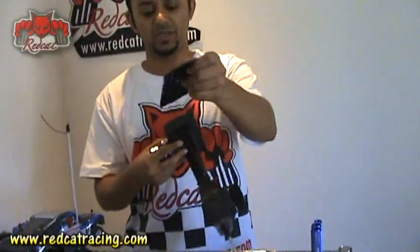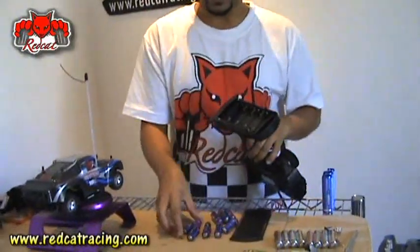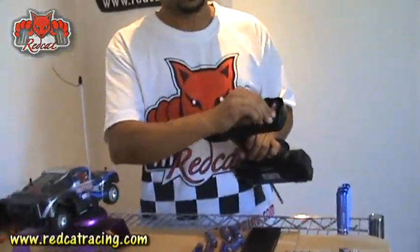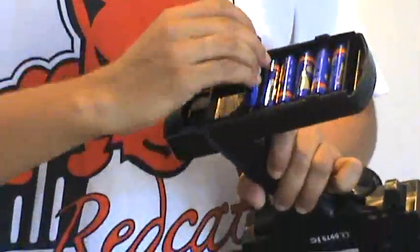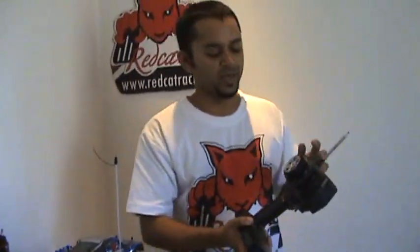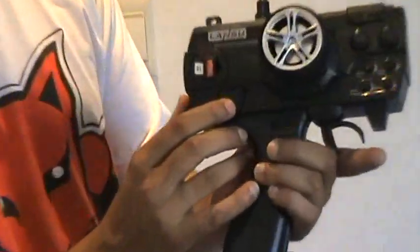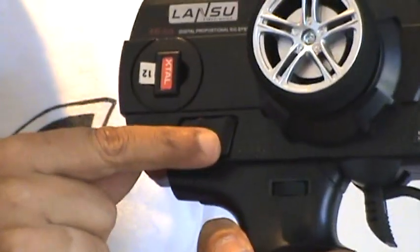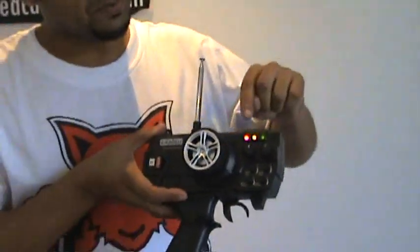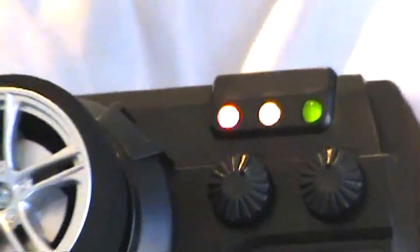Open the compartment and add 8 AA batteries in. Make sure you watch the polarity. The radio's on/off switch is right here. Turn it on and you can see the battery level indicator. If you have 3 lights, you can use your radio.